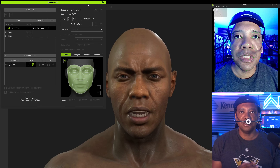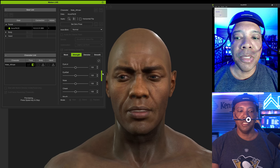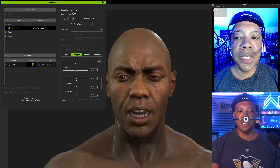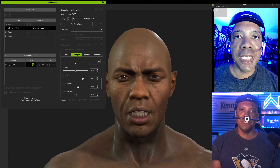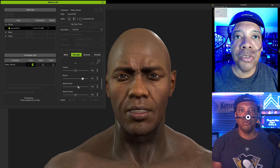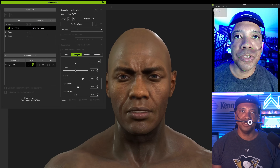Right now we're just doing a live motion test to show the type of results we can get. If you come down here under Strength, you can play around with these different attributes — like if the mouth isn't going the way you want, you can move it up or down. Same thing with the smile. Just go through the different attributes and play around with them. I did do a full tutorial on how to use AccuFace with the other head cam — it's about 20 minutes long. But now let's go over to Rococo Studio with the motion capture suit and see how we can get everything tied in at once.